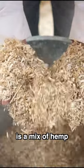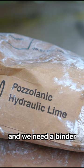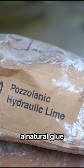Hempcrete is a mix of hemp — specifically the hemp hurd, the interior of the straw of the hemp — and we need a binder, a natural glue, which is the lime.